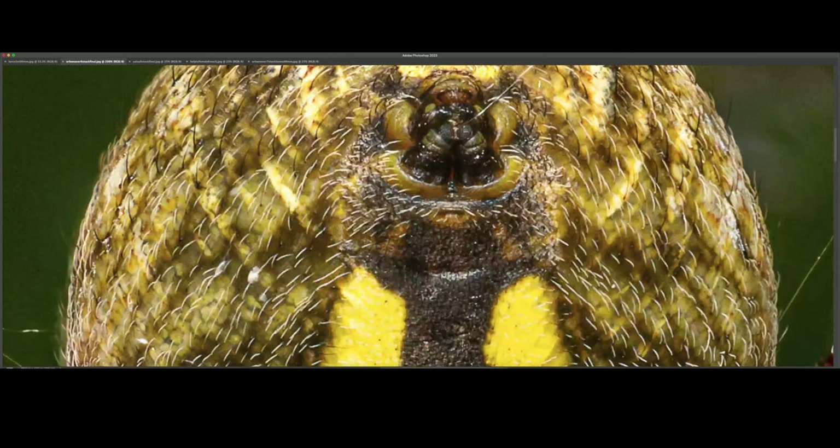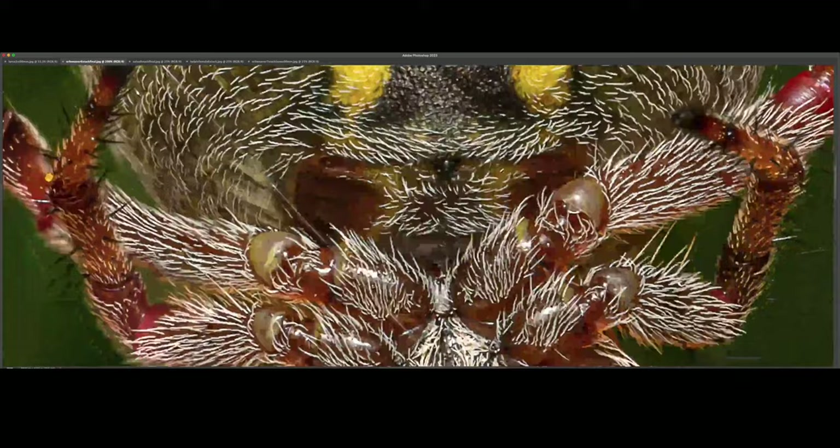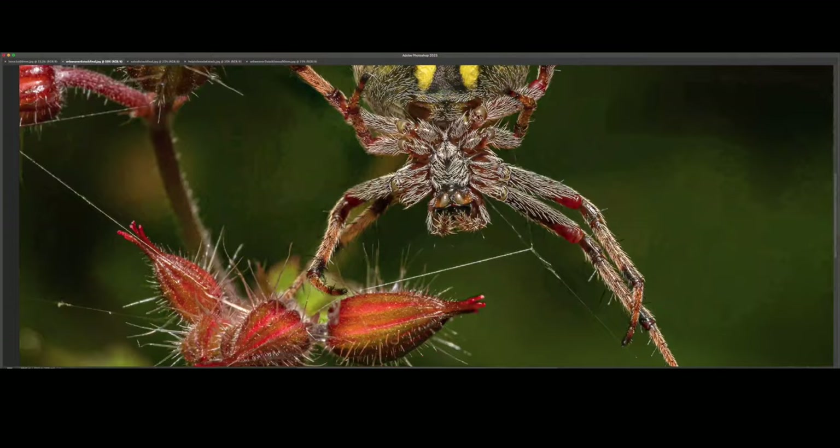I'm just blown away. This is one of my favorite shots — definitely my best stacked shot with this setup. Absolutely stunning.